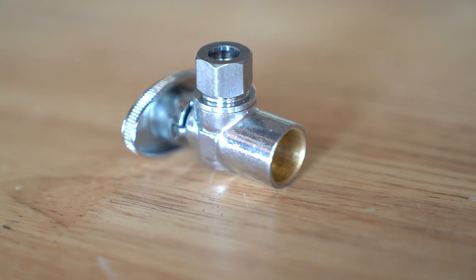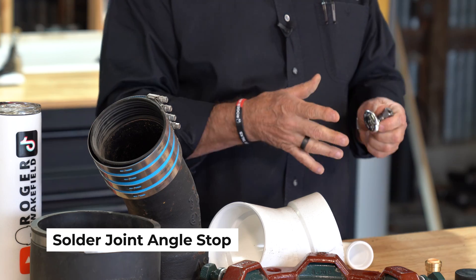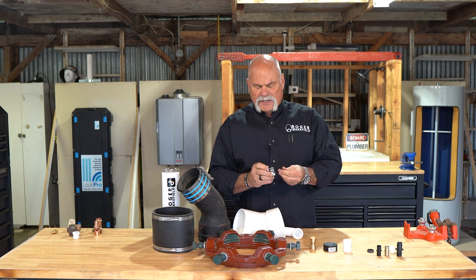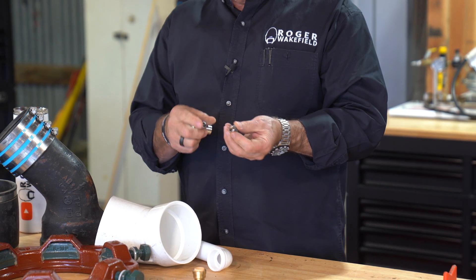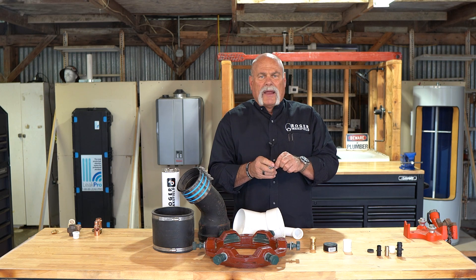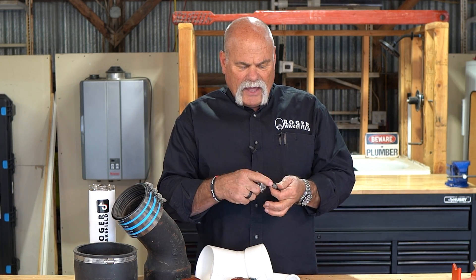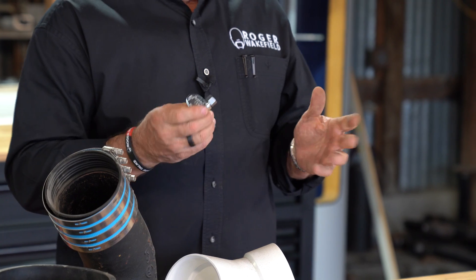This is also a solder joint. This goes on a half-inch water line. This is an angle stop — a quarter turn angle stop for under a lavatory, kitchen sink, toilet, something like that. On this end of it, it's a compression fitting. Say you've got some chrome tube, you can stick it in here — you'll have your nut and your ferrule on it. As you tighten it down, this little brass ferrule is going to tighten down on that copper or brass tubing and squeeze it in to keep a leak from happening. Flex hoses are also made to have a nut and all this built inside, so you can just put it on and tighten it up.